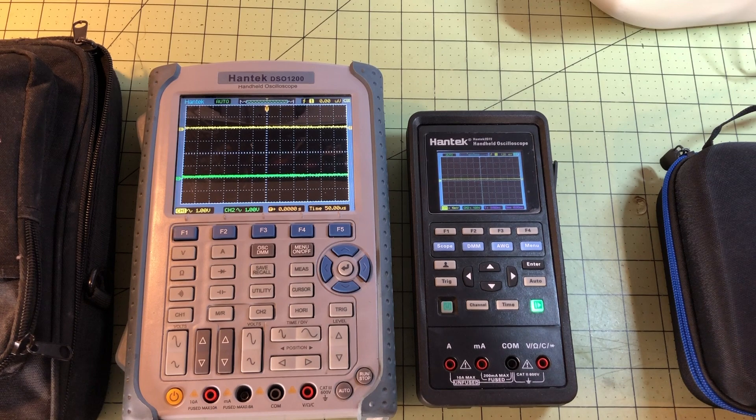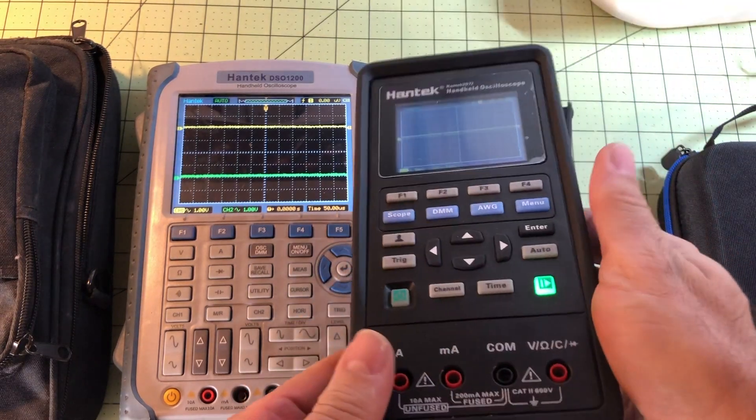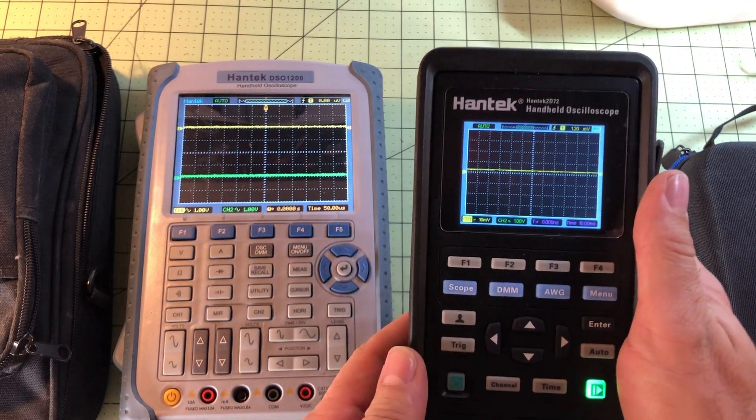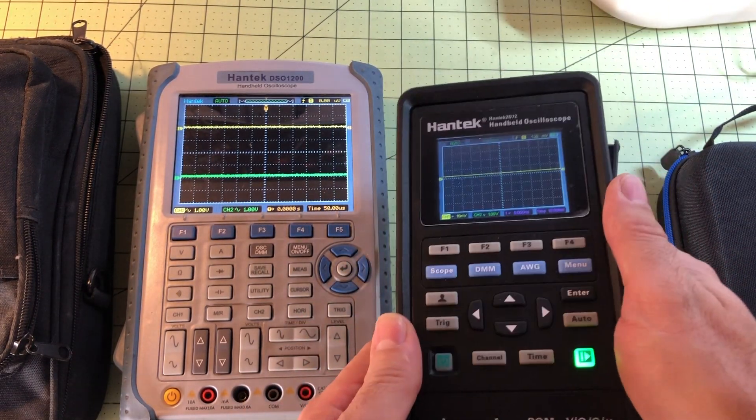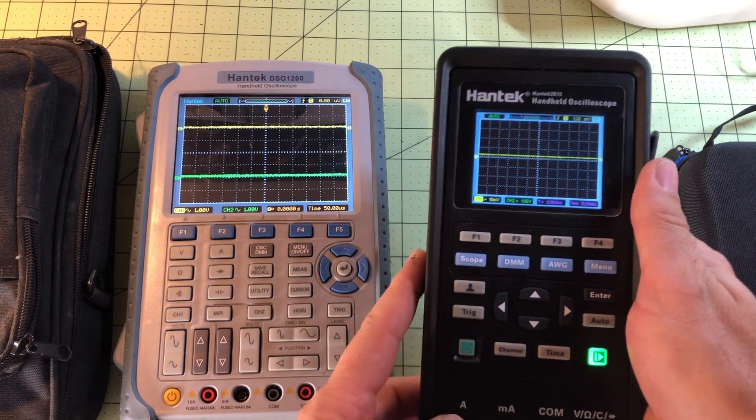This is going to be a quick oscilloscope primer — I'm going to go over the basics. This is a $100 scope. You can get some added features, but pretty much the $100 one is going to be all you need.